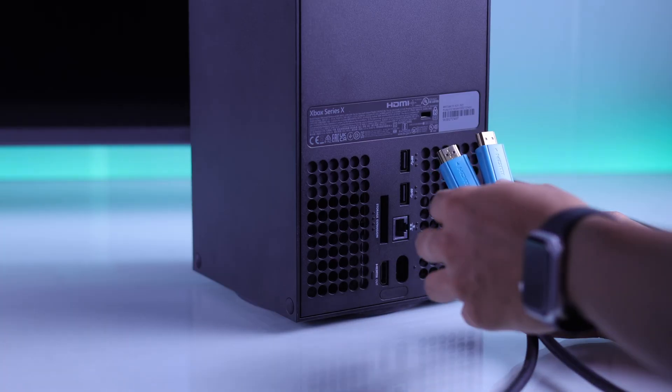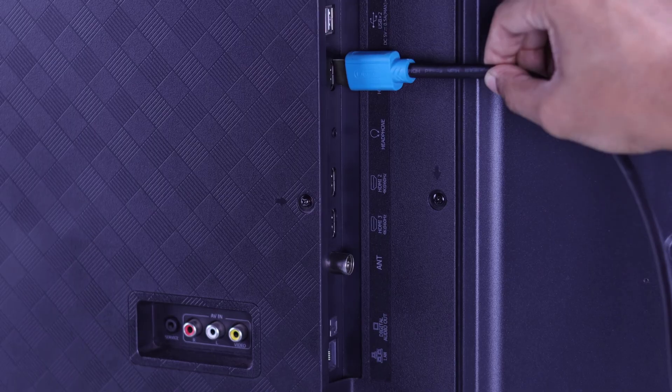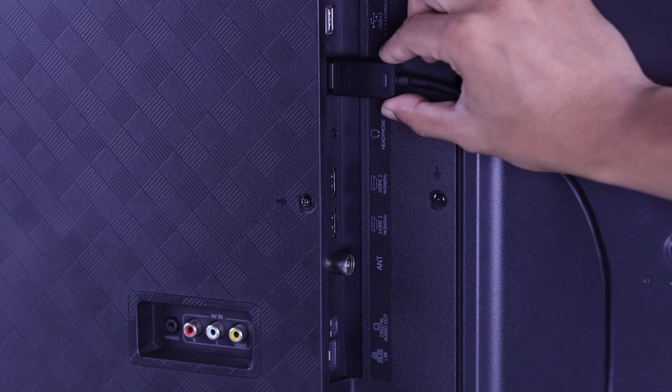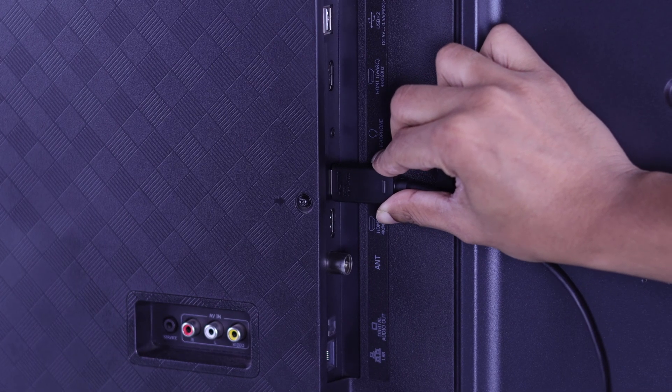If you have another HDMI cable, you can also give it a try. And if your TV has multiple HDMI inputs, which most TVs have, then just try changing the input.